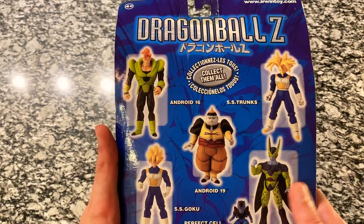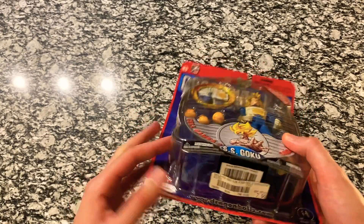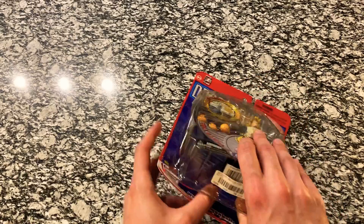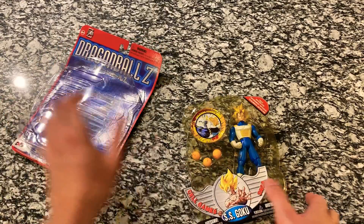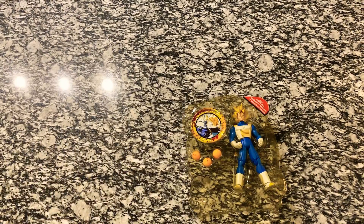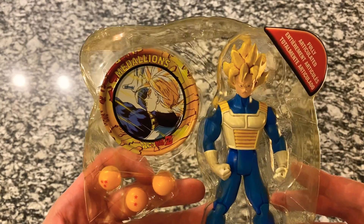There's the back of the package one more time. Let's go ahead and get this guy out. We'll start at the bottom like always — lift that up, get that plastic off just a little bit. This one's been much simpler than the last one we've done. So there's the figure. We'll set the packaging off to the side. We've got our usual paper here — Super Sengoku. And then we'll get out the Dragon Balls.